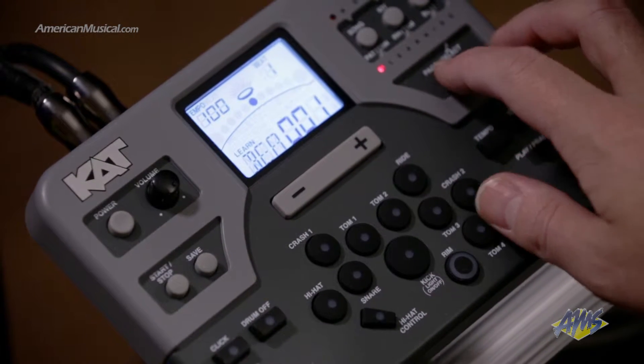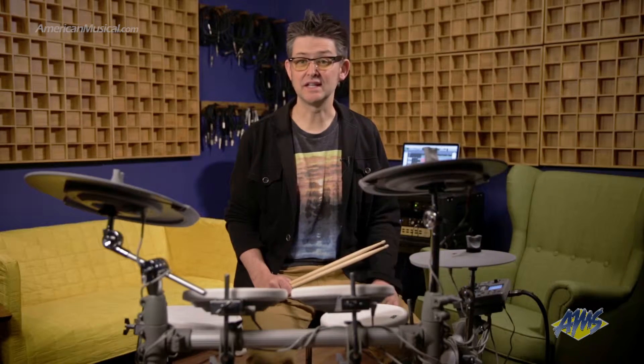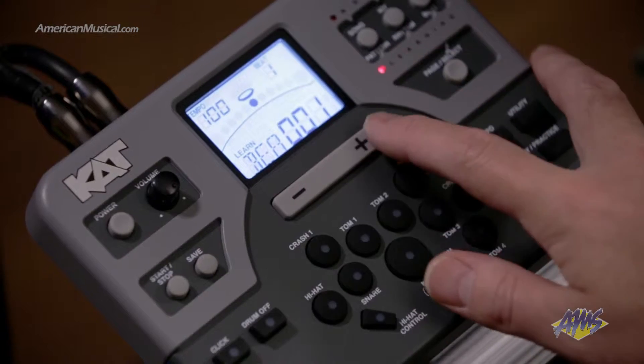Then we'll press the beat button to enter the beat menu. This is going to give you a snare drum pattern that you can practice along with, so I'm going to use the plus key to select beat number 3, and then the practice button to listen to the beat before I play along.